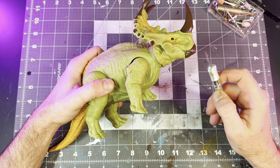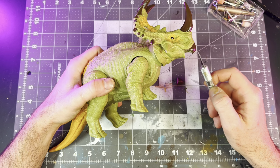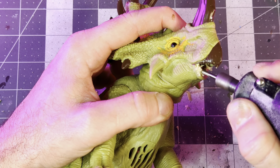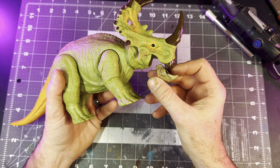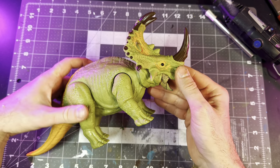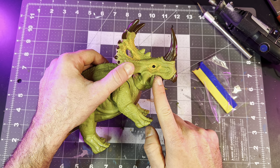I wanted to give the Sinoceratops an open mouth — I think it would make it look a little bit more dynamic — so I took an exacto knife and cut off the lower beak, then took my dremel and hogged out the inside to create a cavity where I could insert this lower mouthpiece from a broken Lost World Chasmosaurus. After some cutting and sanding I was able to get it to sit inside the cavity, and then it was just a matter of taking some epoxy putty and blending the two parts together.